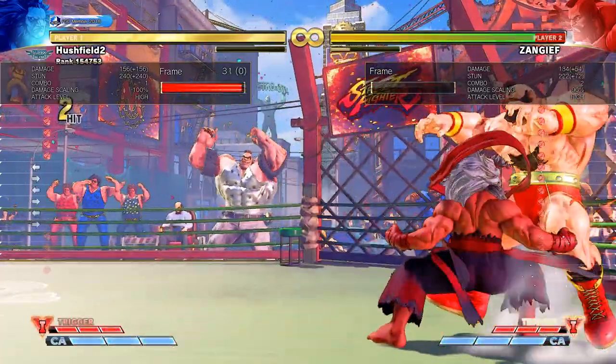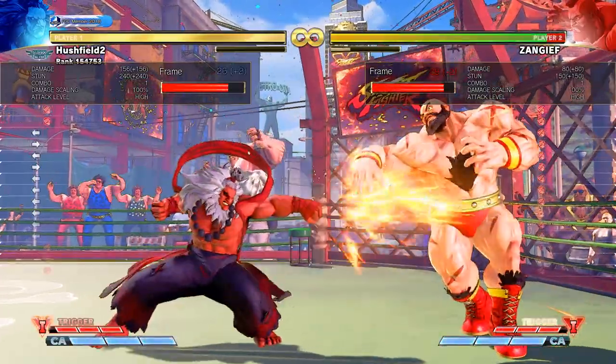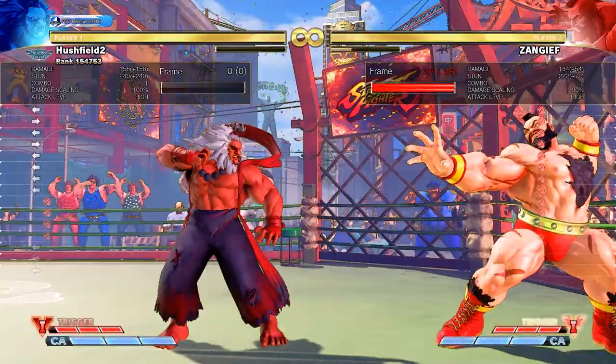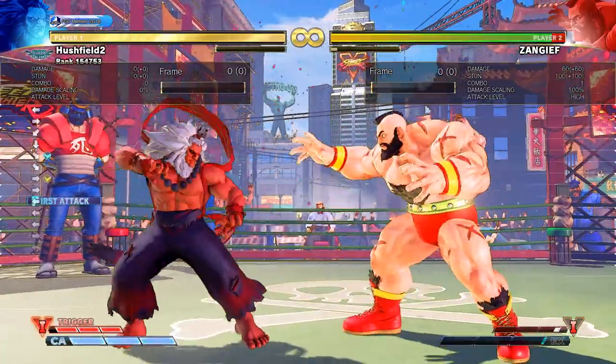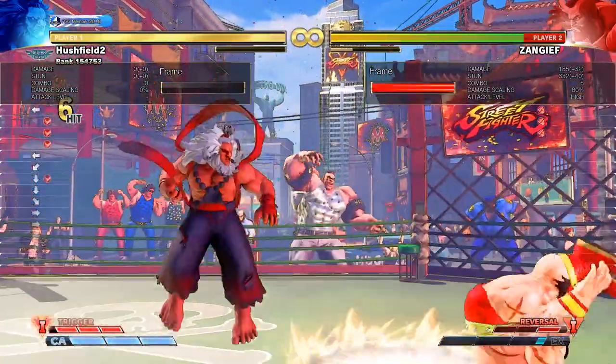You've probably heard about whiff punishing before, but what is it and how do you practice it? Well, simply put, if your opponent presses a button — like sticks out a normal — and it doesn't connect, then it whiffs. Now if you react to this missed button by pressing your own button to hit their extended hurt box, that is what is called a whiff punish.